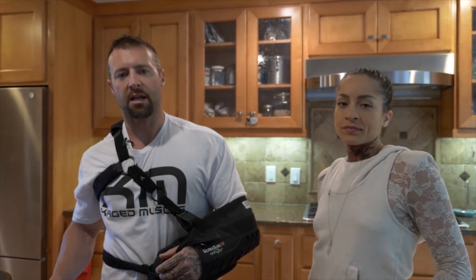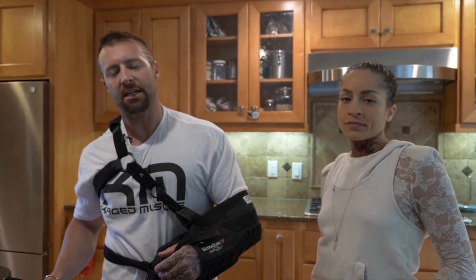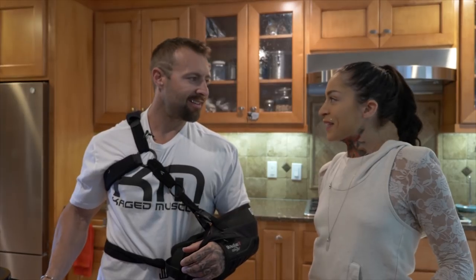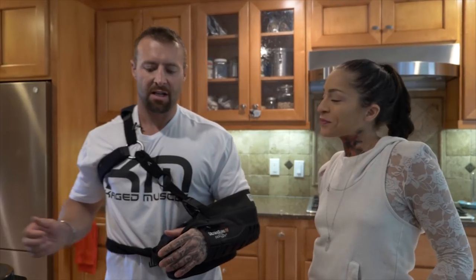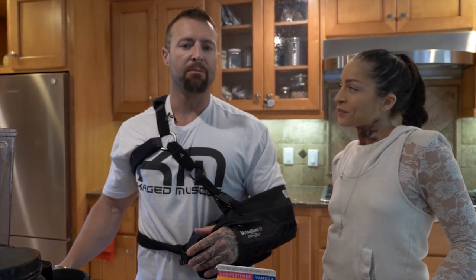Ladies and gentlemen, Chris Geffen here in the Caged Muscle Kitchen with Sunshine. Hello. Who is going to be assisting today because check me out, I'm a little bit unable-bodied.